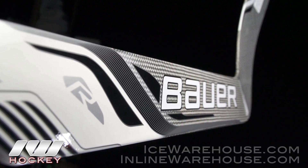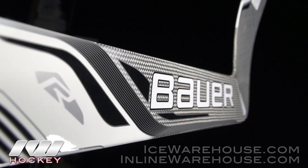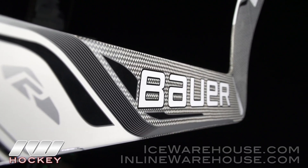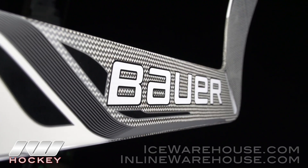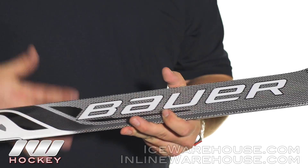On the paddle they are using that flat face geometry again, so this is going to help to keep the rebounds going out right in front of you, but it is also going to help to balance out the stick and keep the weight nice and low on the stick.